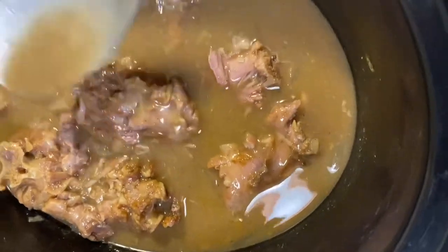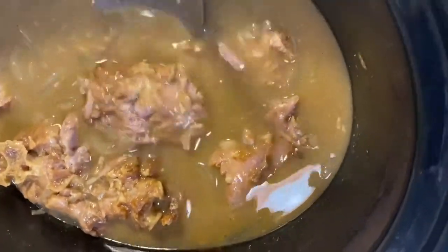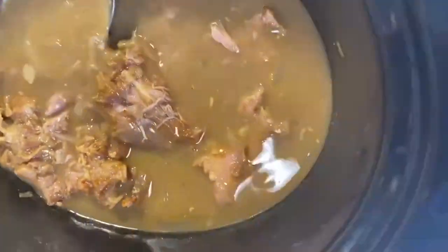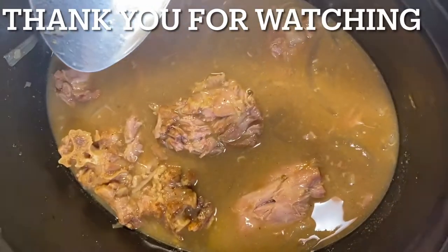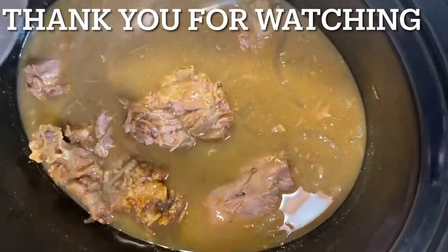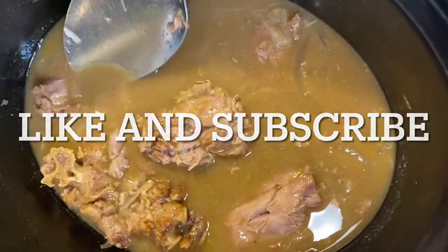The turkey necks are ready — they look so good, y'all, they came out so good! You can serve these over some dry white rice with some cornbread, that is so good. If you want a thicker gravy, make a slurry by adding two tablespoons of cornstarch to two tablespoons of water, stir that in, and that'll thicken your gravy.